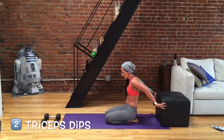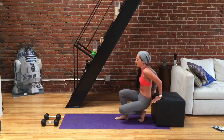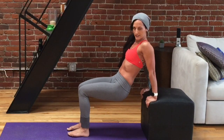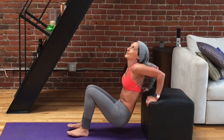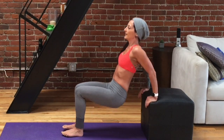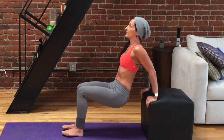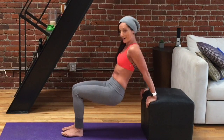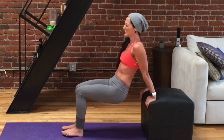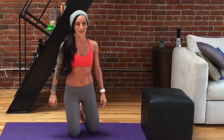Let's do our tricep dips. If you're going to do them with the box from an elevated position, set that up. If you're going to use a weight and do them standing, get that ready also. I'm going to do them with the box, knees bent to 90 degrees, chest open, shoulders back. Drop it — ten, nine, no rushing, eight, seven, six, five, four, last three, two, last one. Keep those elbows parallel. That's giving such a good burn!